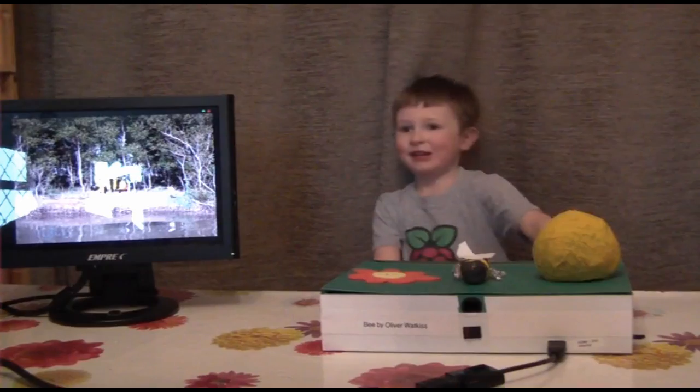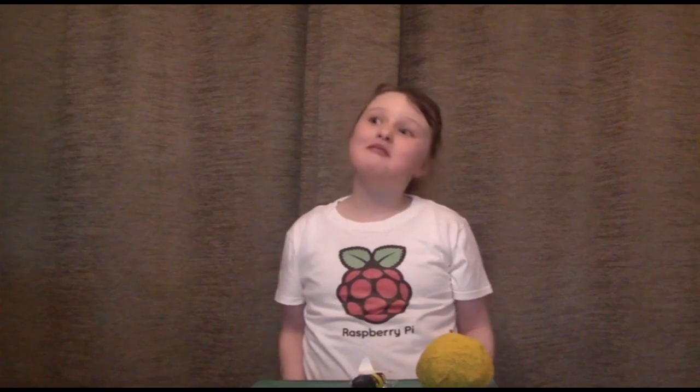Thank you. Ready. You've got to be quiet. Hello, my name is Amelia and I'm seven years old and I helped my brother do some programming.